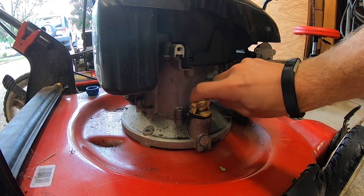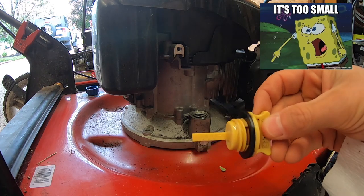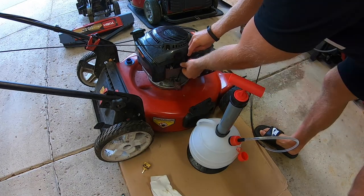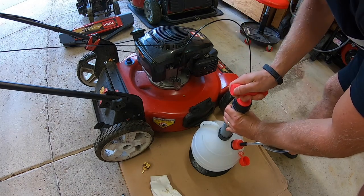Now we're going to untwist our dipstick — that thing is tiny, oh my god. I'm going to set that off to the side. Now what I'm going to do is take my oil extraction hose, stick that into our oil dipstick hole, kind of hold that in place, and then from there I'm just going to start pumping.